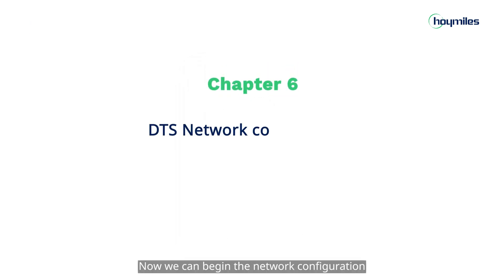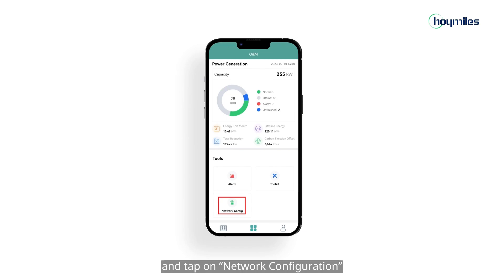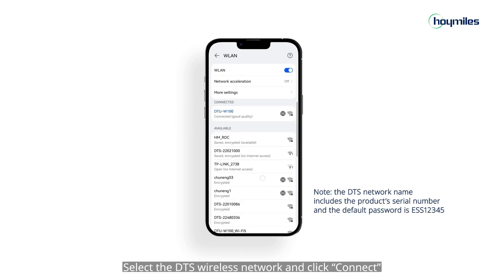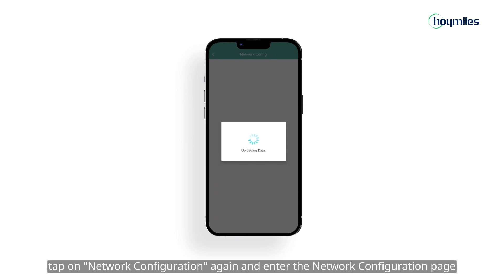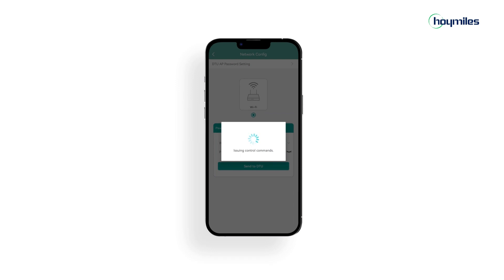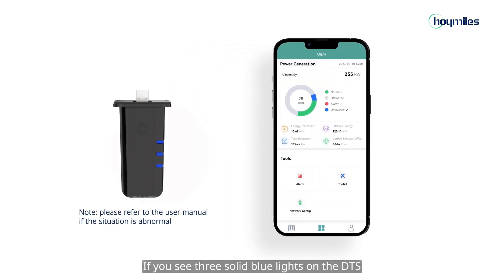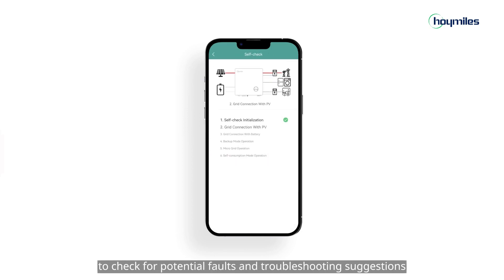Now we can begin the network configuration. Click on O&M at the bottom of the page and tap on network configuration. Then click confirm to enter the mobile wireless network connection and turn the Wi-Fi on. Select the DTS wireless network and click connect. When the connection is successful, tap on network configuration again and enter the network configuration page. Select your router Wi-Fi and enter your password, then click send to DTU. Tap on finish to complete the configuration. If you see three solid blue lights on the DTS, it means that the DTS connection is successful. You can also turn on the inverter self-test function on your mobile app to check for potential faults and troubleshooting suggestions.